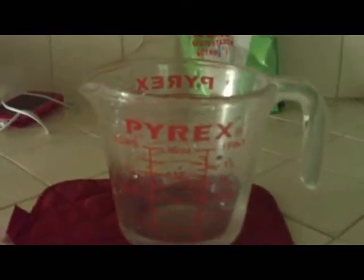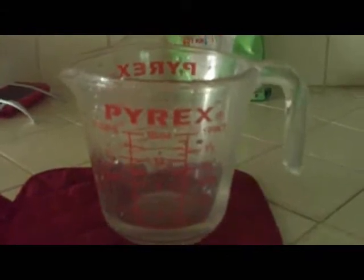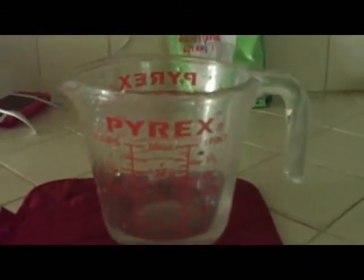Hey, welcome to the Gypsy Food Network. Today we're going to make some homemade bread and we're going to make them into serving bowls.